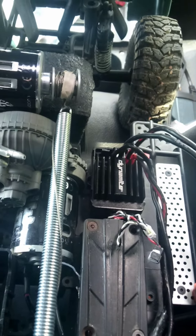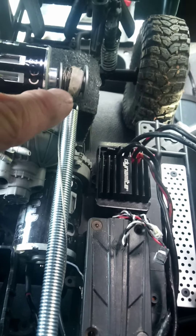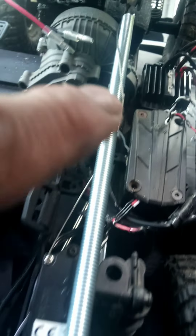So the cable comes off the spool here from the winch motor, goes through this tube which is a spring, and it goes all along here.